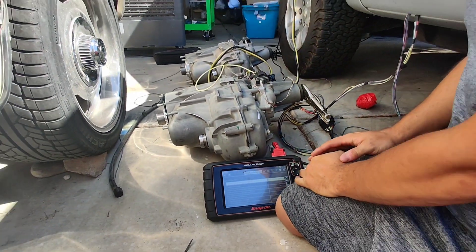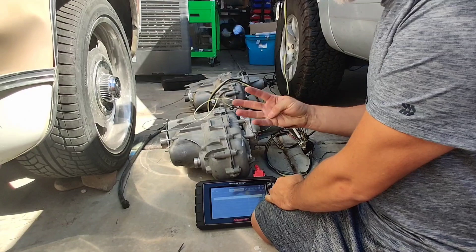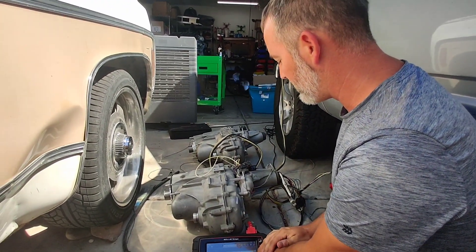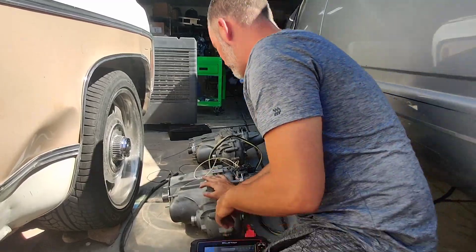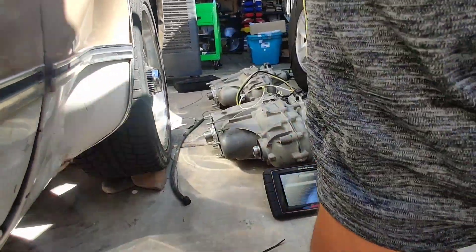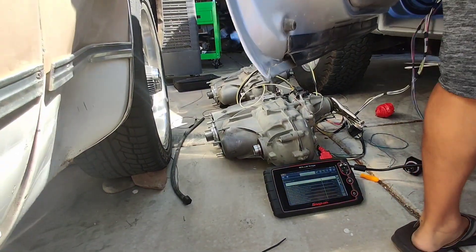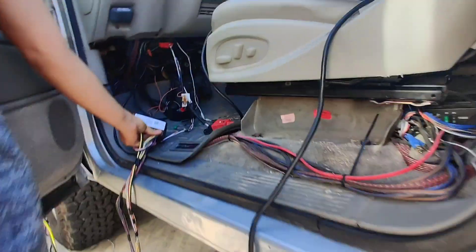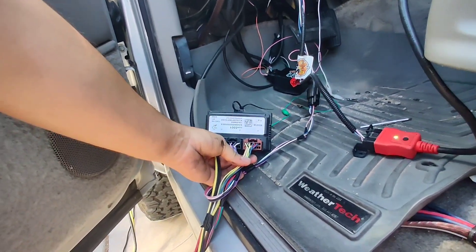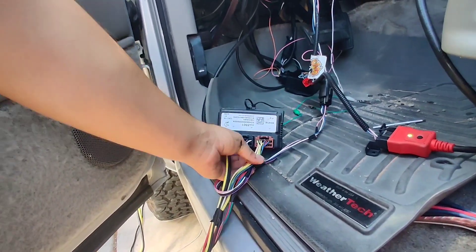The rest of it is plug-and-play. There are only four wires that go on the inside: ignition, ground, and your CAN bus. This is the T-case module — I have sourced all these connectors so it plugs in just like factory. You can't mess it up.